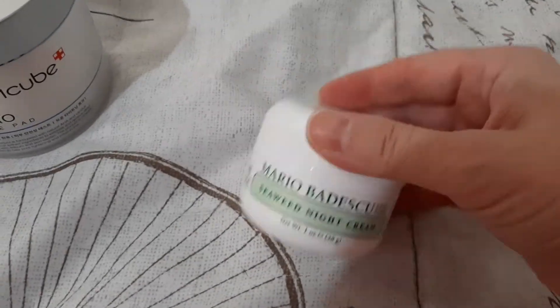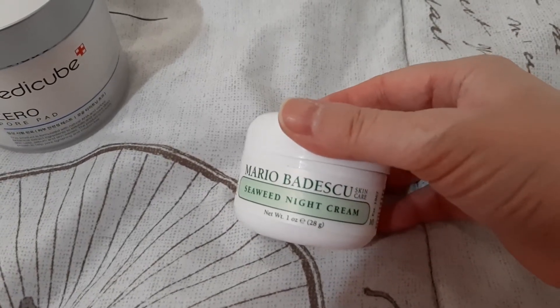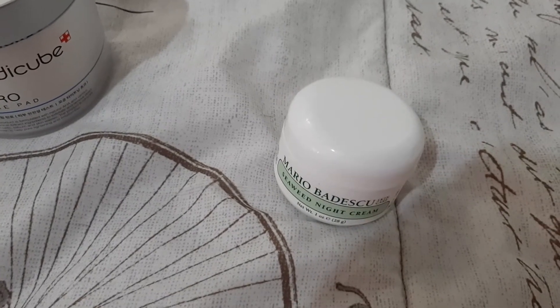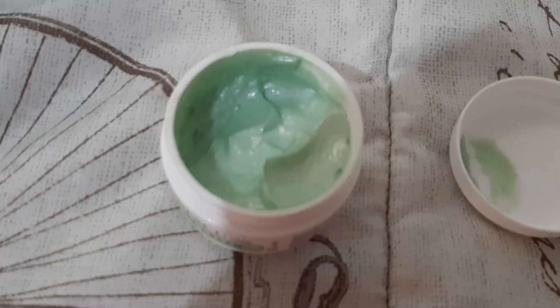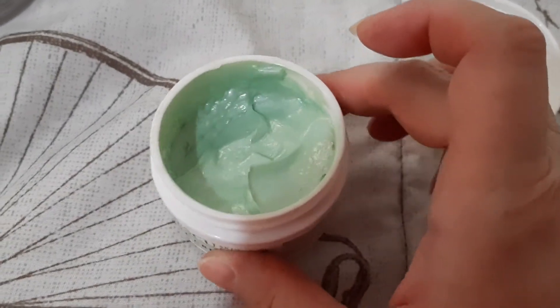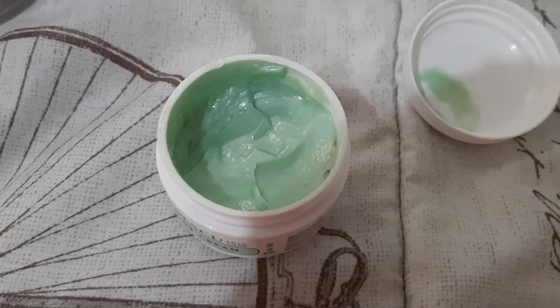Then I have this Mario Badescu seaweed night cream. This has been hanging around in my medicine cabinet for a while. It's still pretty full.